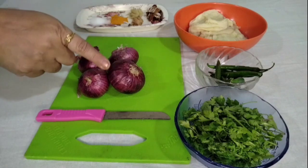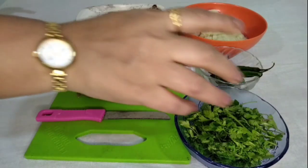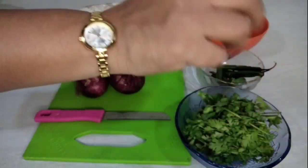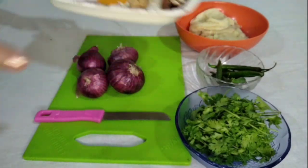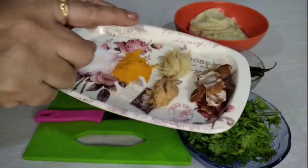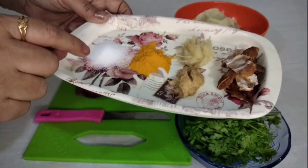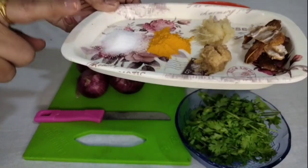Char medium size che mi kande ghitale, tya aata aaplala ekdam fine chop karun ghyache. One handful bharatil bhare levadi kothimbir mirchi pan ghitale. Pach te saha hirve mircha ghitale. Thodi chinch ghitali, hi chinch aaplala pane bijad ghalun thevaychi aahe. Lasun paste aahe ek teaspoon, aala paste half teaspoon, ek teaspoon halad ghitale aahe, ani chavi purt mith aahe.